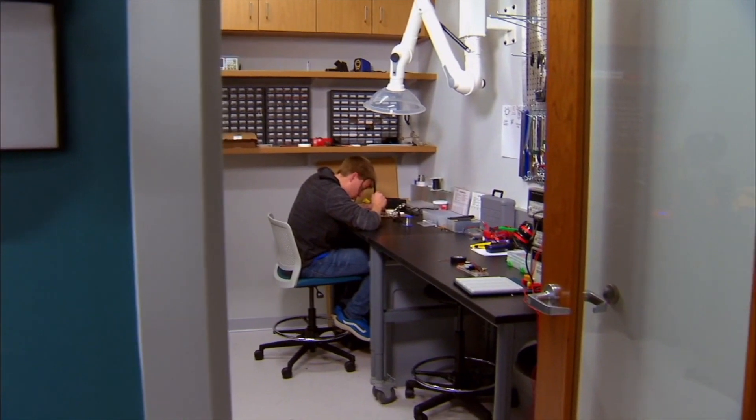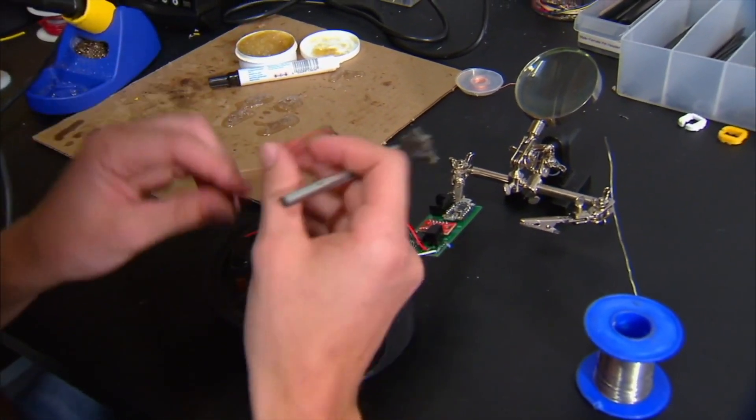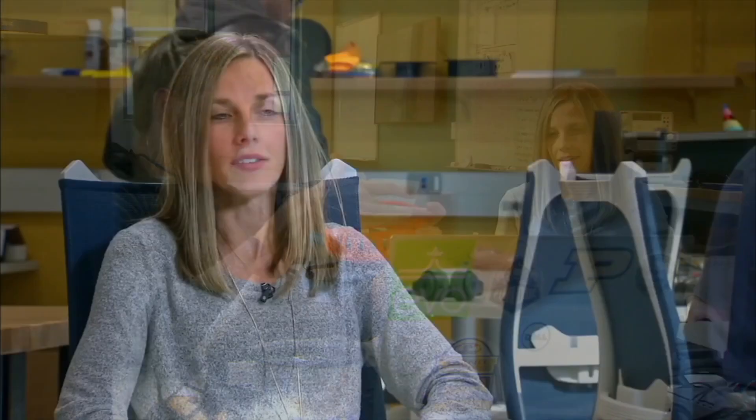We are in the PATH suite, which stands for the People and Technology Horizon suite, situated within the Interdisciplinary Science and Engineering Building on SLU's campus. We're interested in how to infuse touch and touch feedback back into technologies and innovations that we use today. It's a fun way to think about engineering.